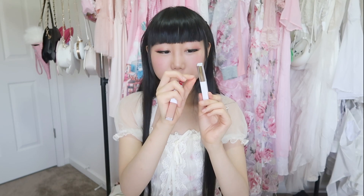First, let's look at the packaging — it's almost the same, just in different colors and different brands. Another difference is that the expensive one has a tag on it, so you need to peel it off.